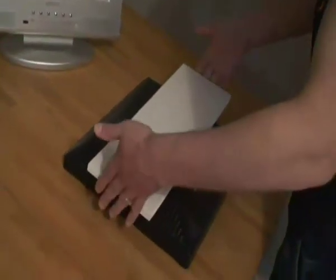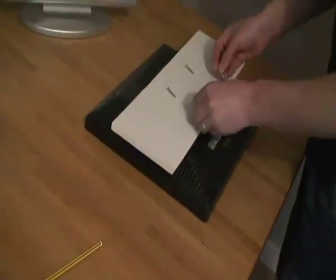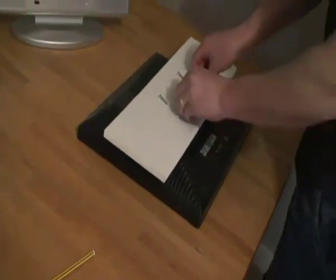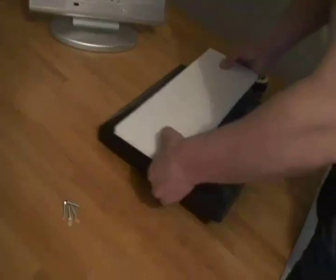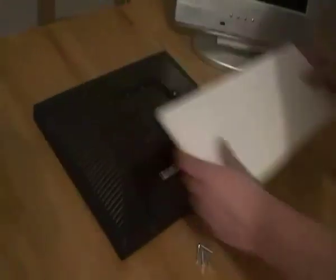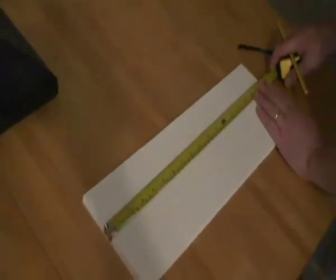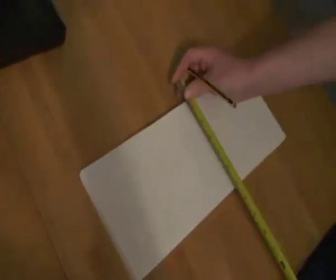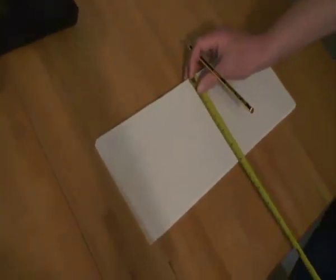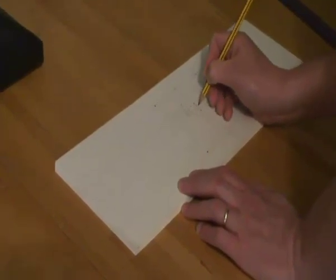We have a monitor bar which we can fasten to the monitor with bolts — there are 4 bolts. I'm just going to draw centre lines so I know where the middle of the monitor bar is, so I can align the screen centrally. The mounts on this monitor are 100mm apart.